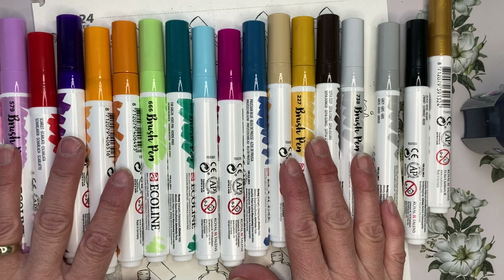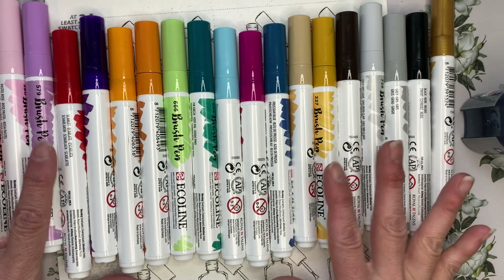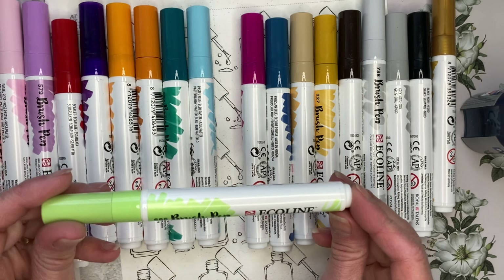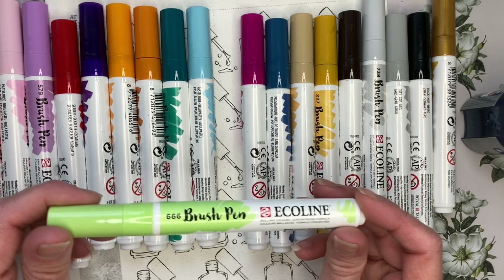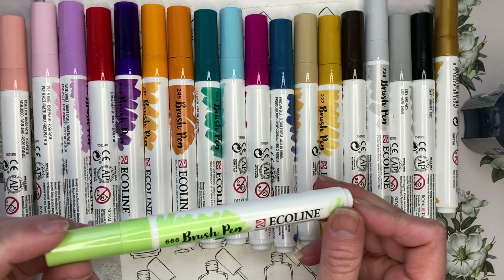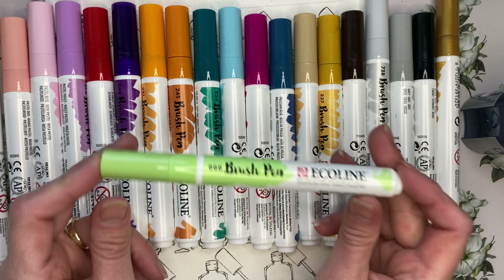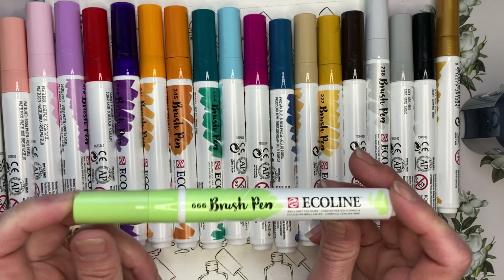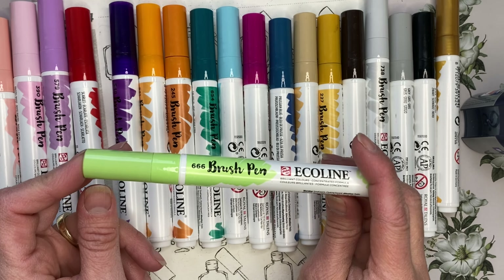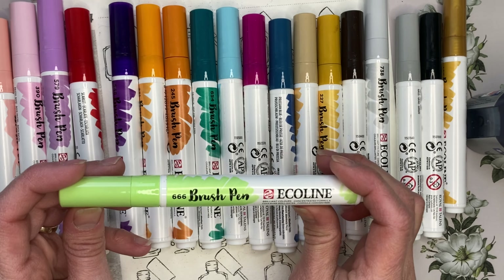Hello fellow colorists! Welcome back to the channel, J.I. Colorist. My name is Jodi and today I'm going to share with you a review of the Ecoline brush pens. These are a brush pen made by Royal Talens and I purchased these myself in the summer of 2023. I've been working with them for a couple of months in my coloring books and wanted to bring you my review. These brush pens are one of a few brands I own and they are unique and special in their own right. They've got a few hidden things that I'm sure most people don't realize and we're going to go through all of those in this video today.